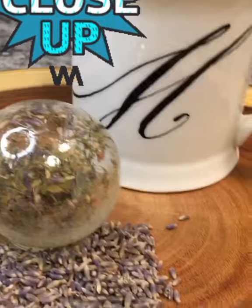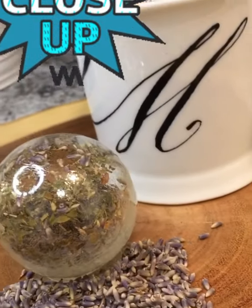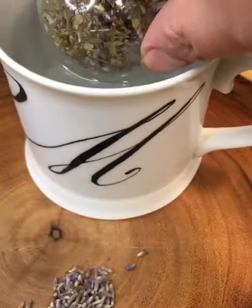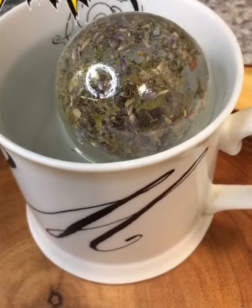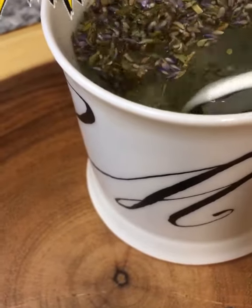I thought since cocoa bombs were such a huge hit that we'd go ahead and try the tea bomb craze. This by far has been one of my favorite videos to create. And for everyone concerned about my loose tea, it always falls to the bottom of the cup, so no worries about that.